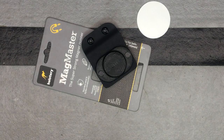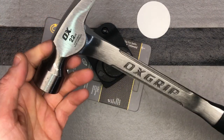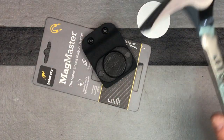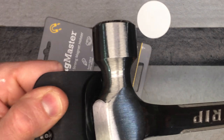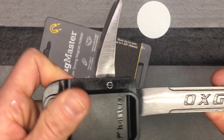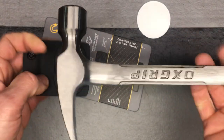It's a really strong magnet. Here's a pretty heavy hammer — it's 22 ounces — and it can hold that up no problem. Even upside down like that. So definitely a strong magnet.